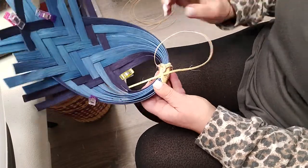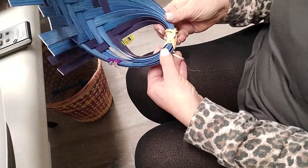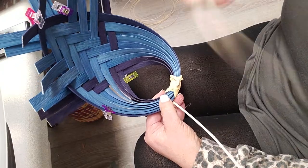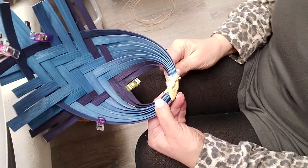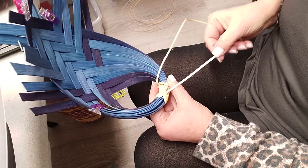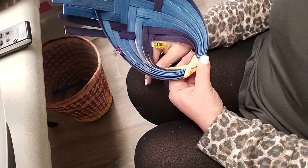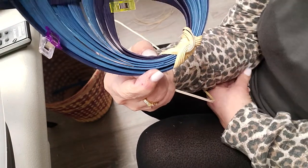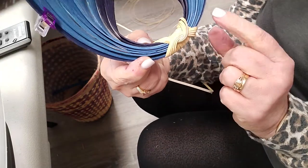Now we have three on each side. Let's do another one — there's four on the first side and four on this side. If you're happy with four you can stop here; if you want to keep going you can. For the purposes of the video I'm going to stop here so I can show you how to end it.